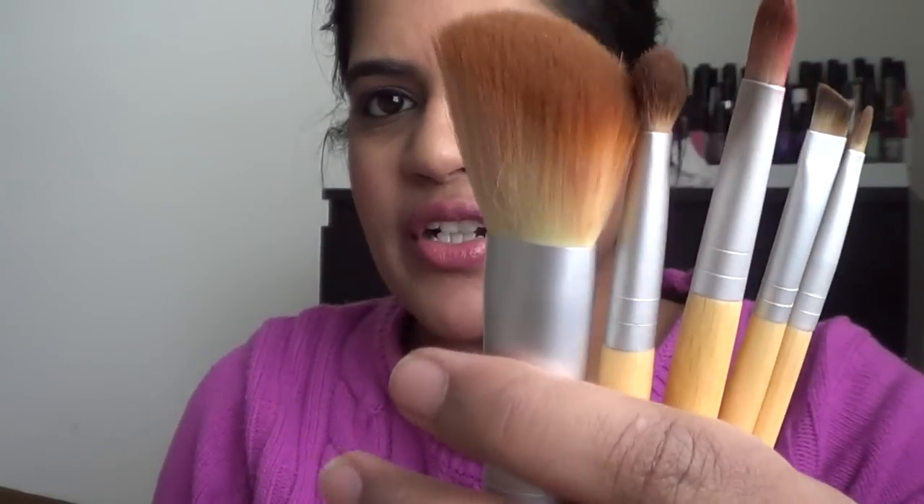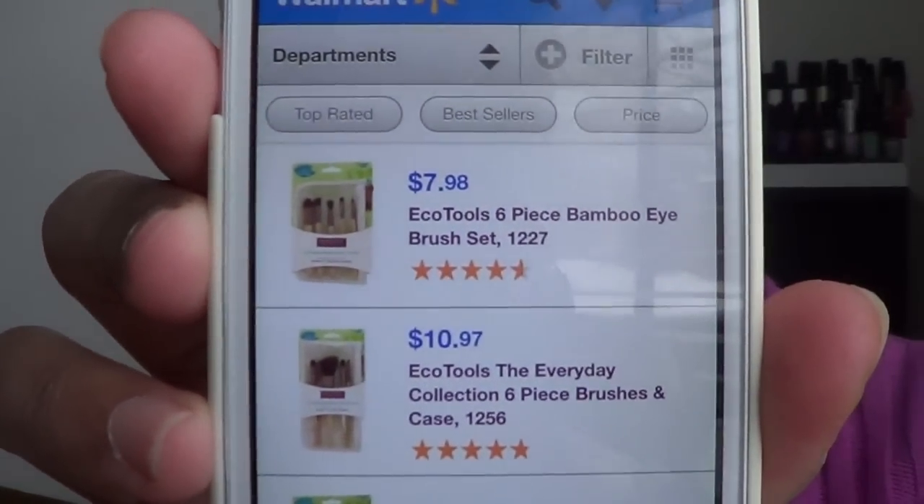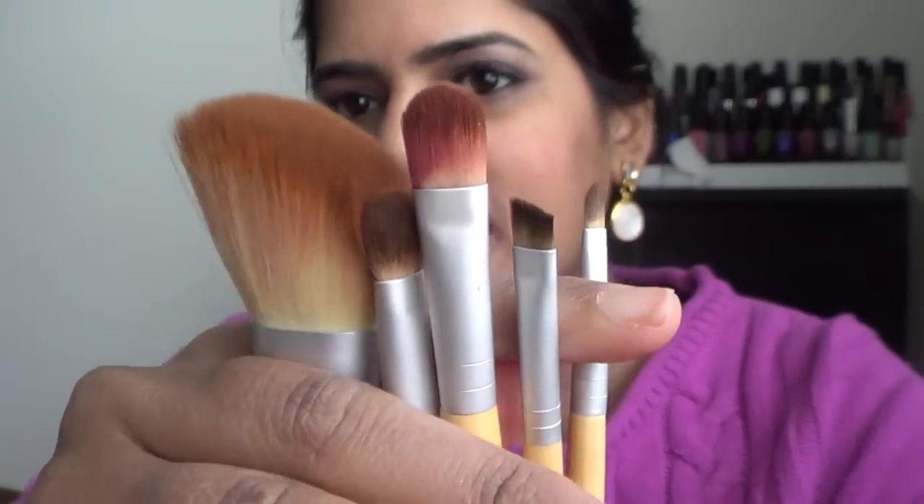The next eye brush set from Eco Tools is this one here. It also comes with a case. This is priced around ten dollars and ninety-seven cents on the Walmart website. It's called the Eco Tools Everyday Collection six-piece brushes and case — number 1256 if that helps identify it.